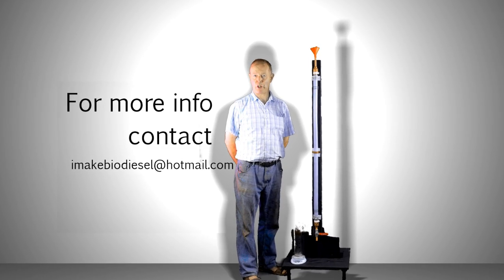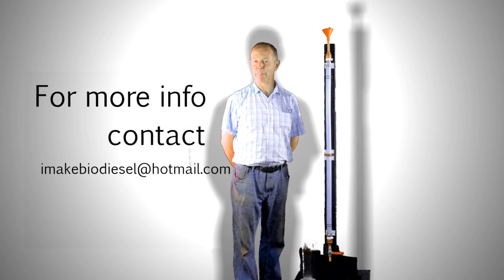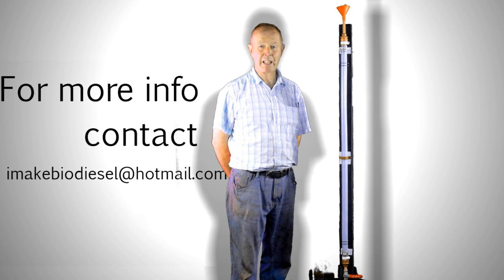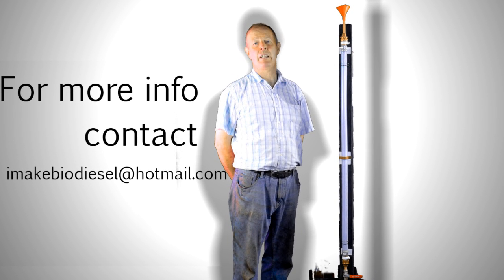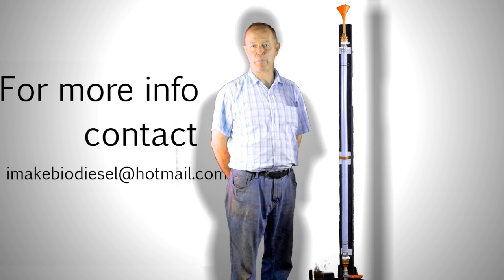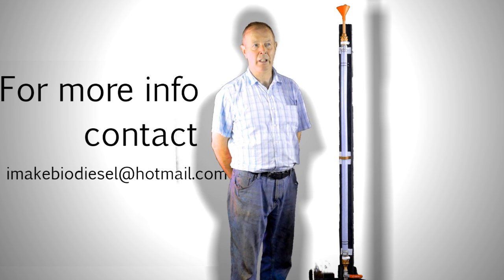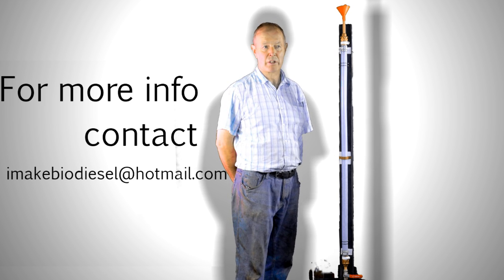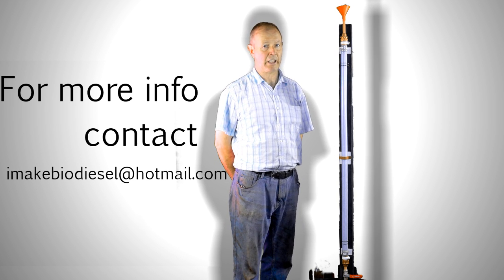Hello, my name is John O'Neill and I make biodiesel. Today we're going to be looking at viscosity. Viscosity has become very important since engine management systems and common rail diesel engines are much fussier about fuel than they used to be. And one of the things they won't tolerate is high viscosity in a fuel.